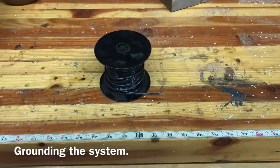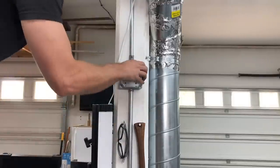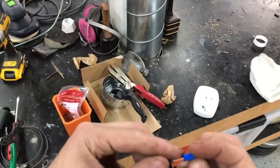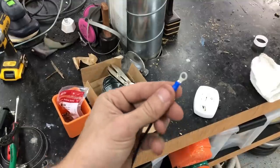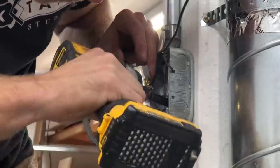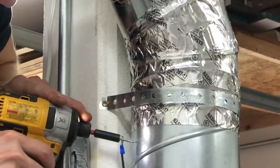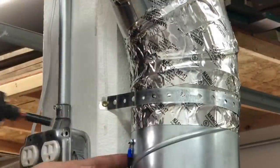I had some people in my dust collector video very emphatically tell me I must ground my ducting — and it already was grounded. Here's a video of me grounding it; I just want to emphasize that this could be a really big safety concern. I talked to my brother-in-law and he told me the best way was to run a ground into my actual electrical ground, which is the safest possible ground.